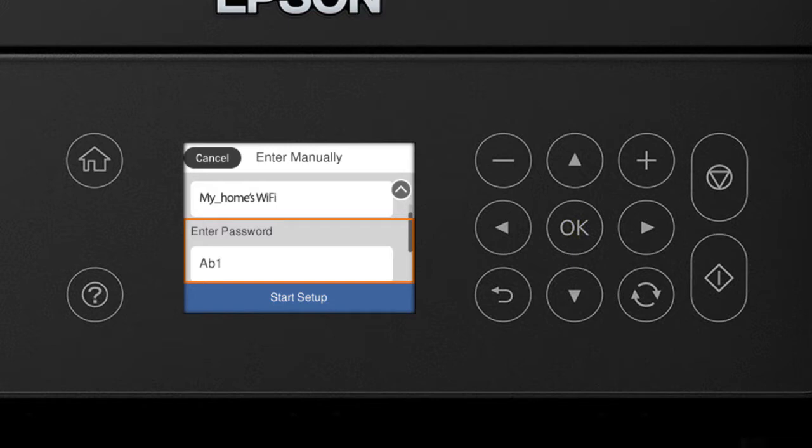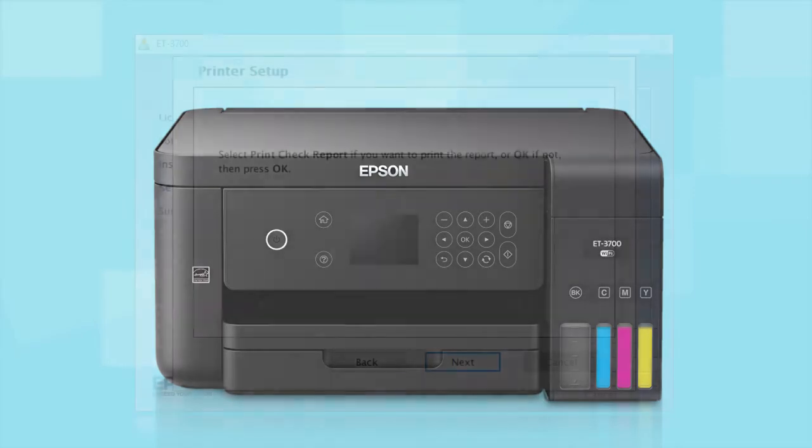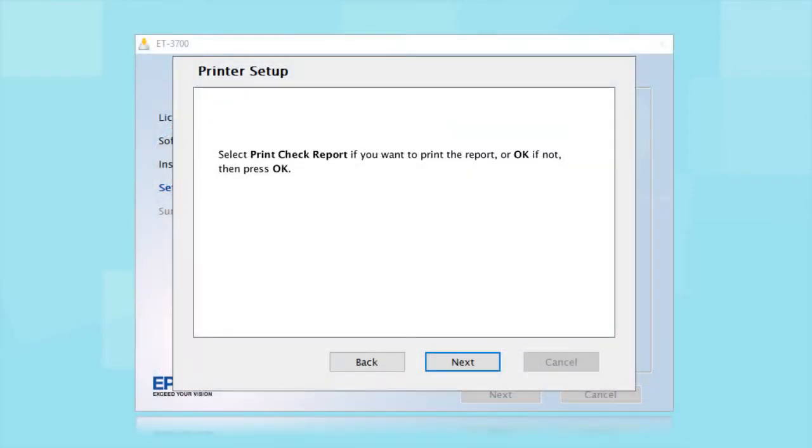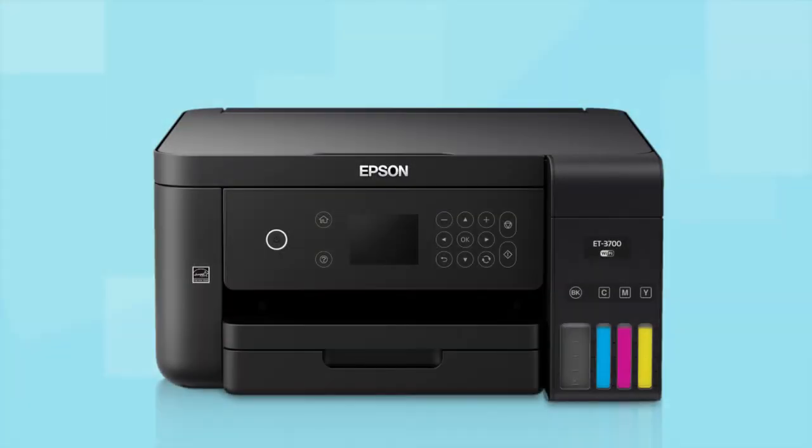Review the Wi-Fi Settings on the screen. Then select Start Setup and press the OK button. Your printer is connected to your wireless network. Follow the rest of the instructions on the computer screen to finish installing the software. You are now ready to print wirelessly.